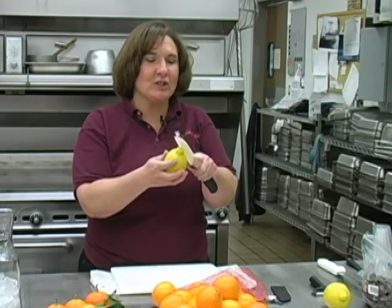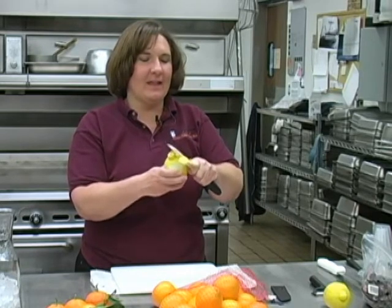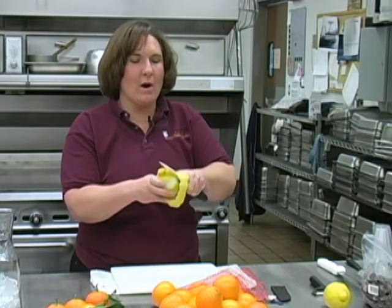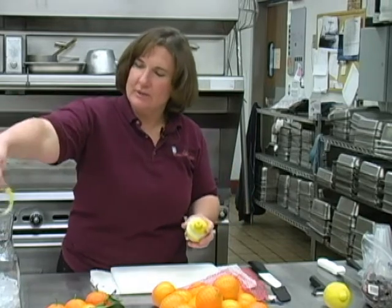Everybody knows that there is lemon water, and to make your lemon water taste really good, what you want to do is start with a fresh, clean lemon and make sure that you gently score it. I'm taking one of my amazing new ceramic knives and gently scoring the skin right off. I don't want to get too much of the white stuff — that's the pithy stuff and it makes the water taste bitter. Just gently score around so that you just have a little bit of peel.